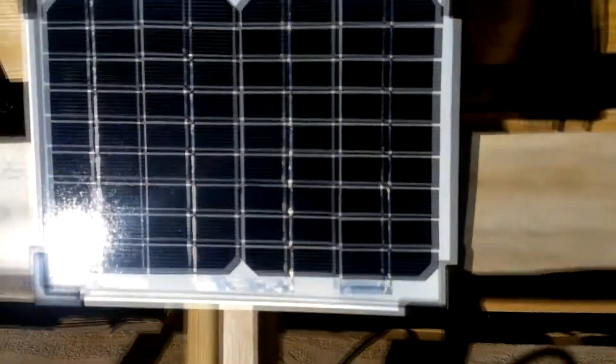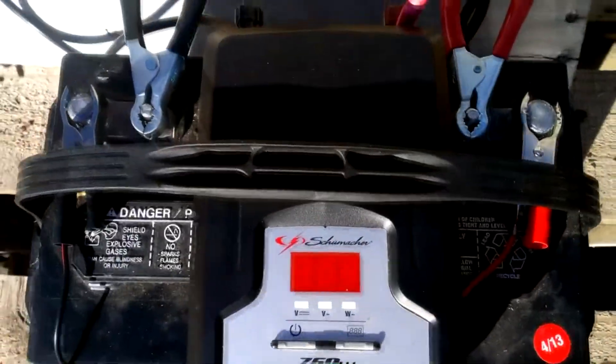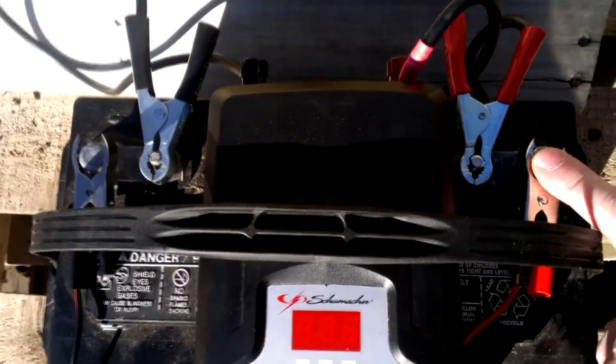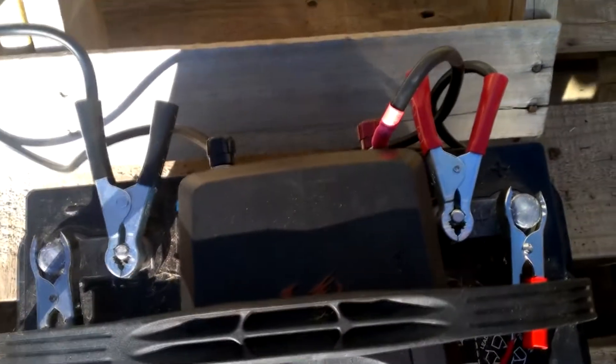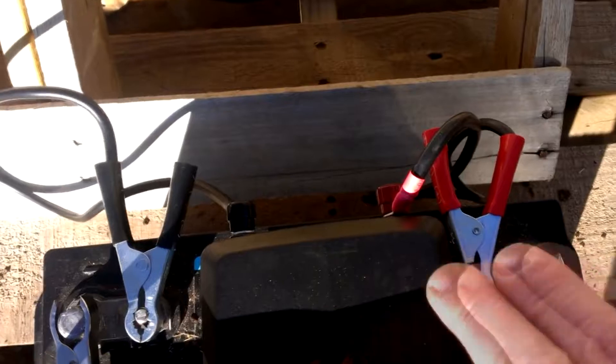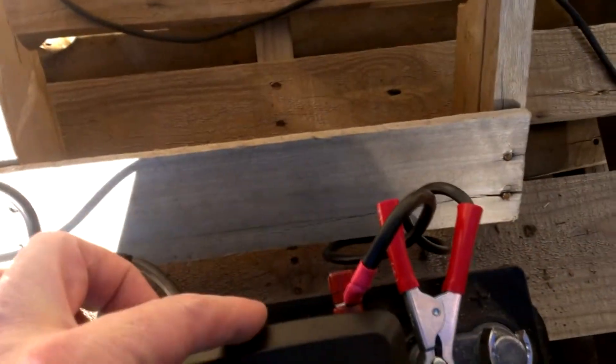The solar panel has a cable that comes out of it and goes through these and up to the positive and negative terminals. And then there is a positive and a negative cable going into the inverter.